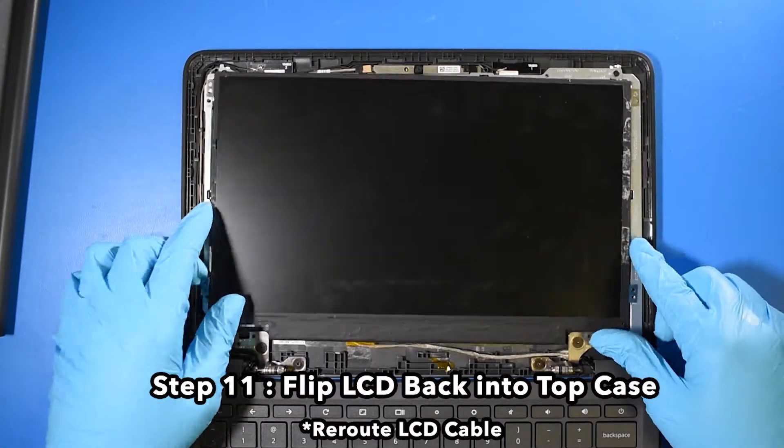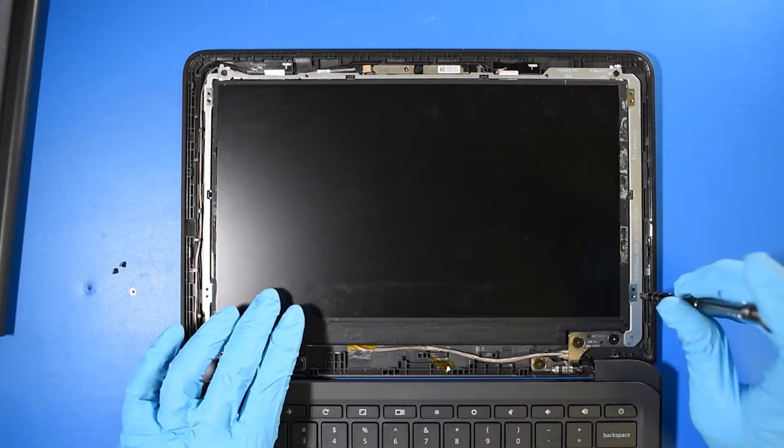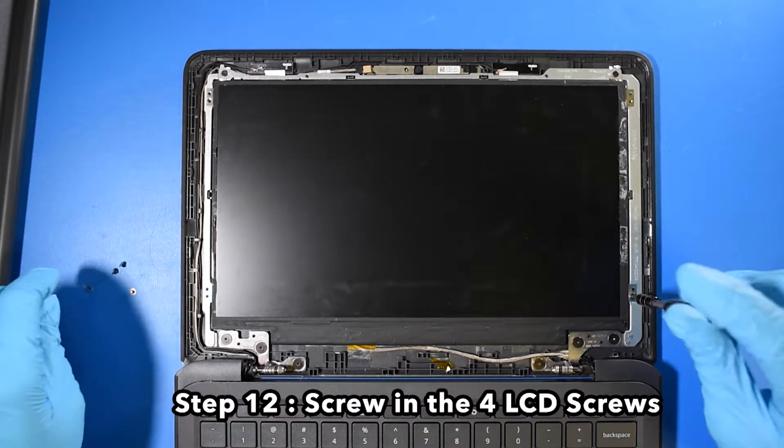Step 11. Flip the LCD back into the top case. Reroute the LCD cable. Step 12. Screw in the four LCD screws.